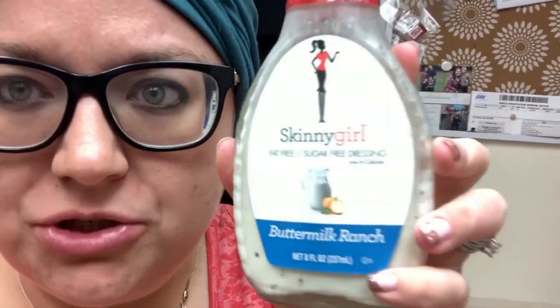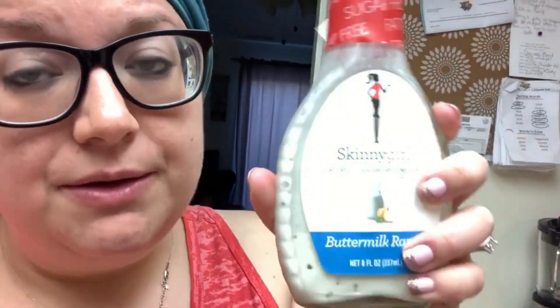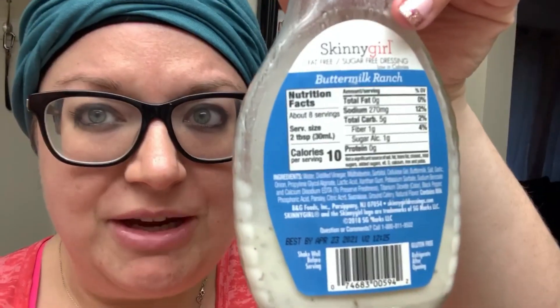The less you add in, the more success you're going to have, so it's up to you — when you start adding things, that's where they can jeopardize your weight loss. I also love the Skinny Girl fat-free, sugar-free dressing. Use it in moderation — two tablespoons is considered a condiment. I got all of these at Walmart, and you can also find plan-approved dressings at Grocery Outlet and Walmart.